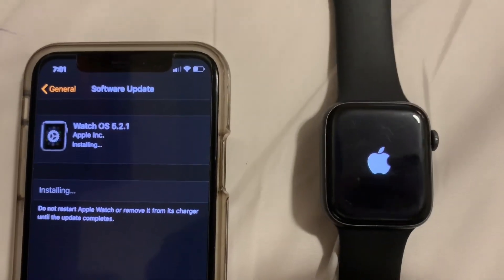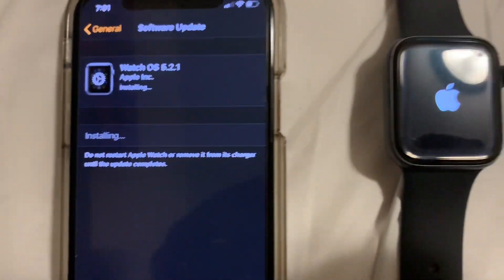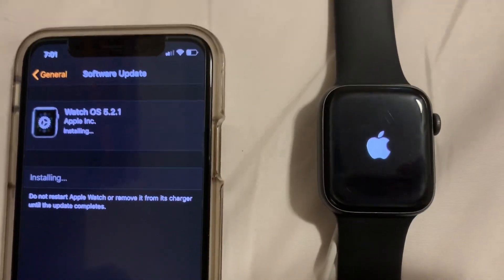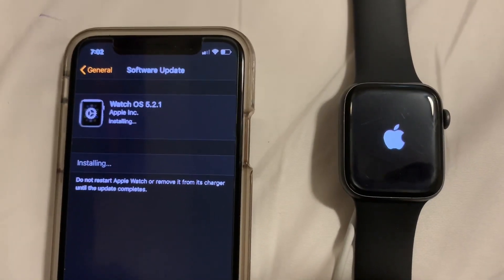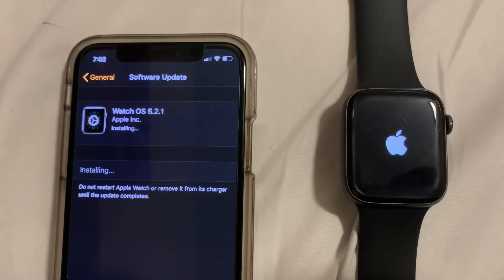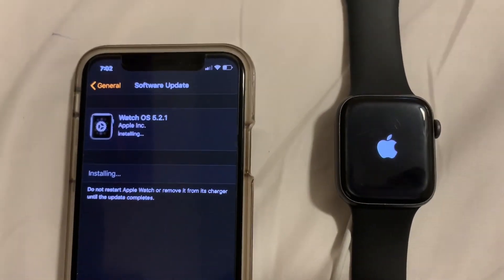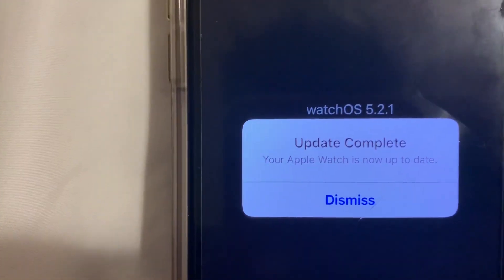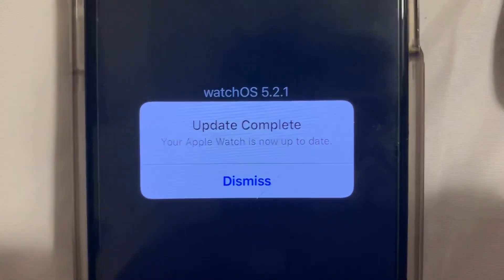It looks like it just finished and it's rebooting now, even though the phone still says installing. Looks like it may be rebooting. Update complete — your Apple Watch is now up to date. Hope this helps!